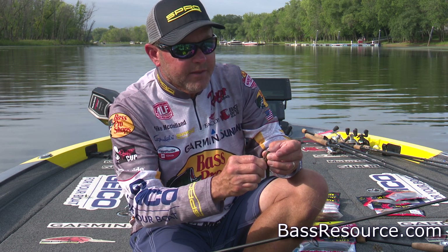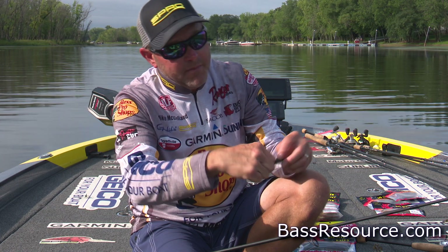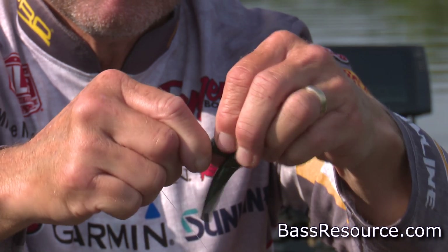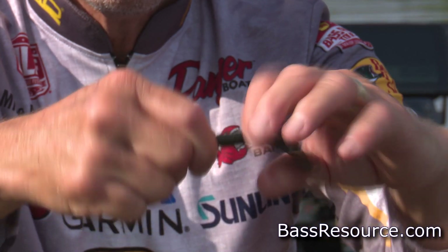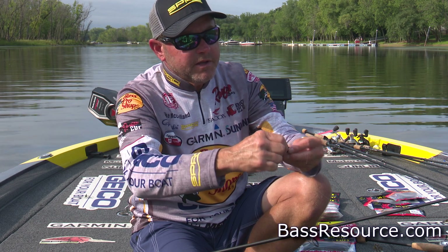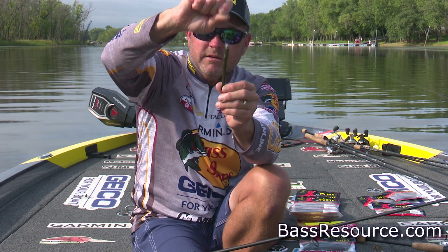You basically thread that bait on until you get it up to the spring portion, then come back through the bait with the tip of the hook, and essentially thread that bait onto that spring system. You're just winding it around the hook, right up on the spring system, and once you get that thing up where it needs to be, you've got a bait that you cannot pull off. It is there.